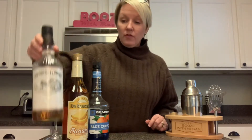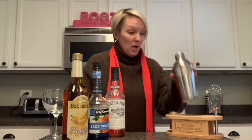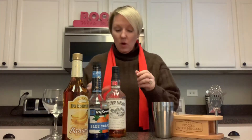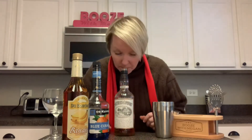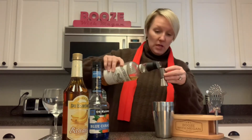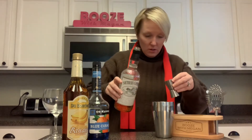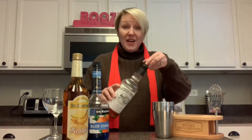Our first one is going to be the Southern Comfort. This already has ice in it, so we're set with that. They all smell like whiskey to me. Okay, we're going to do a shot of the Southern Comfort first over the ice — a little quick pour there. We only need one shot; this is a small drink.